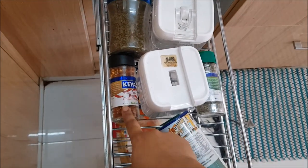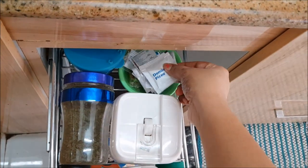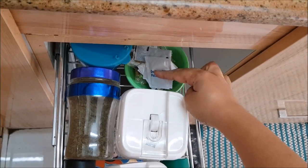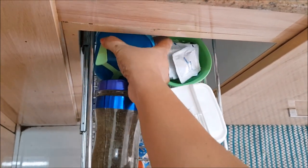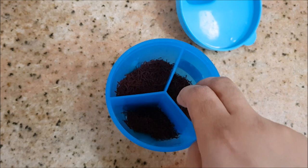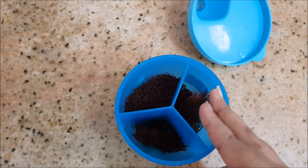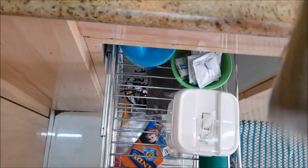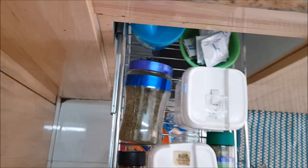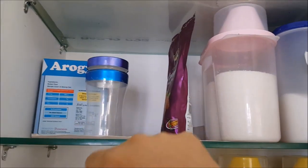Right below my store I keep Italian spices like basil, oregano, chili flakes, and also kasuri methi. The packets that come with pizza deliveries — oregano and basil — I save those too. In this blue box I store saffron, which I use for biryani and also for my face pack. By the way, this box is from my daughter — she wasn't using it, so I'm using it for saffron and kasuri methi.